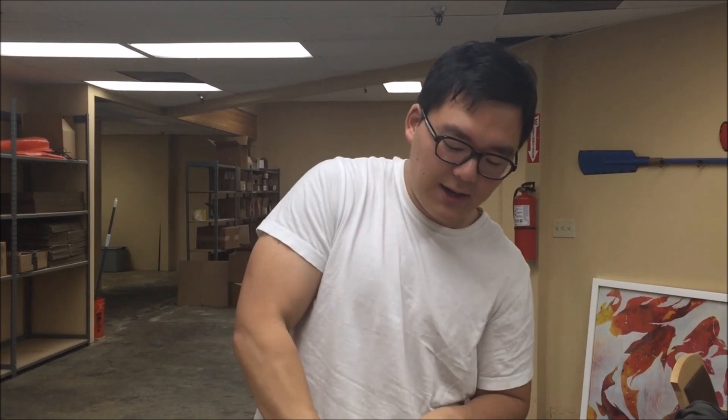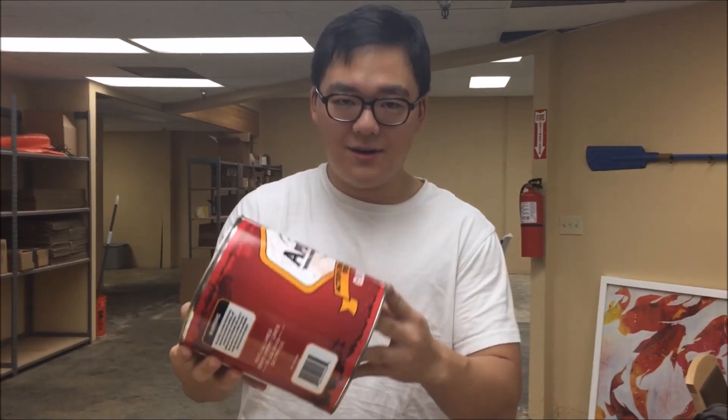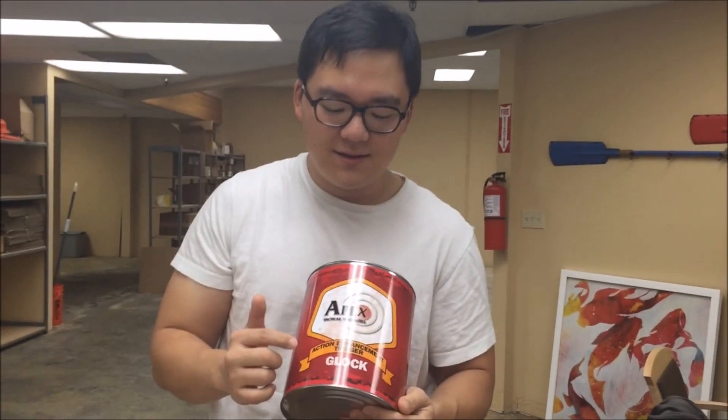But today, I got a paint can from them. I didn't really — that's as far as I got — I realized I should probably get this on camera. On the front it says Apex Tactical Specialties, and then it says that it's an Action Enhancement Trigger Glock.